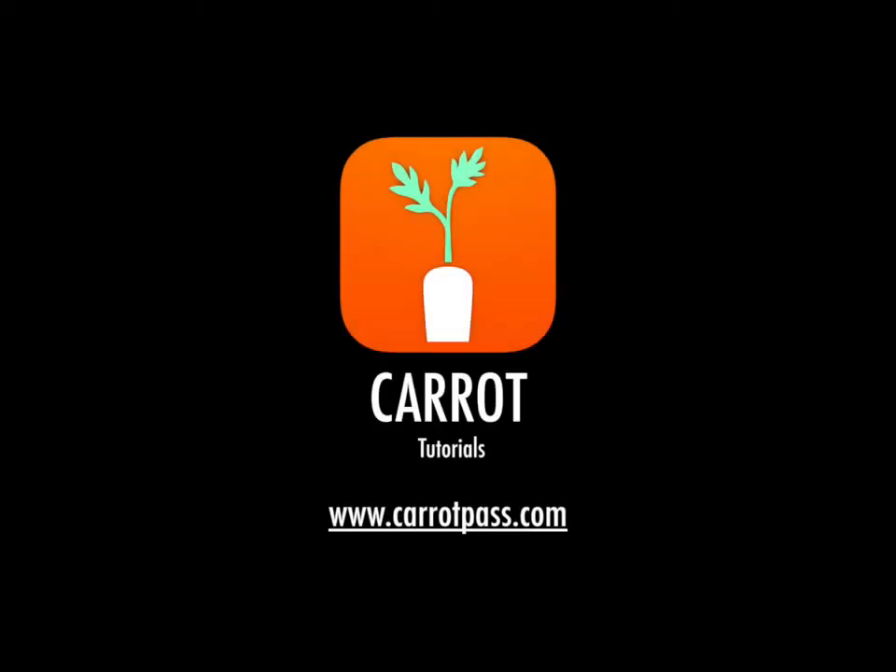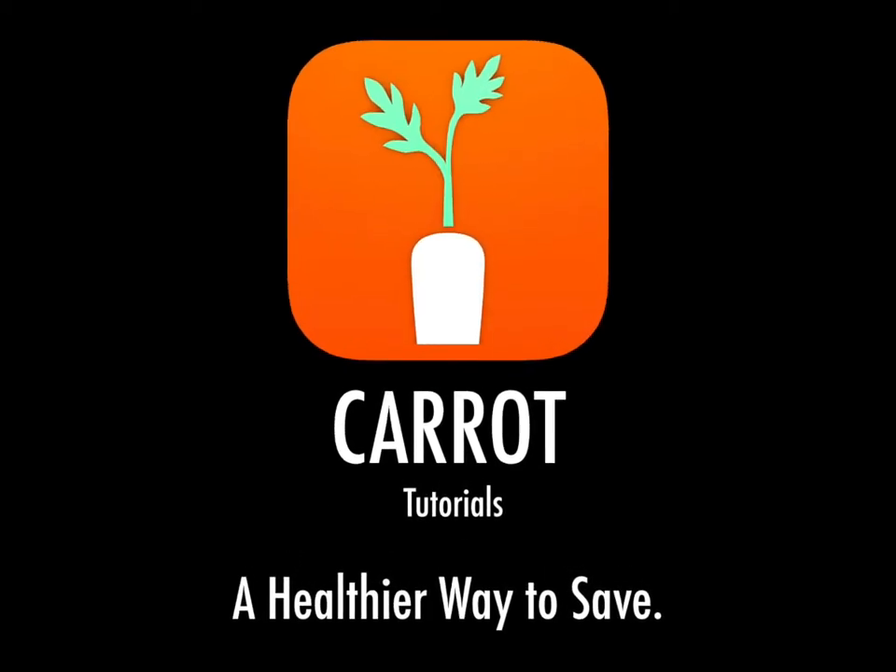I hope this tutorial was helpful. Please visit our website at www.carrotpass.com — Carrot, a healthier way to save.